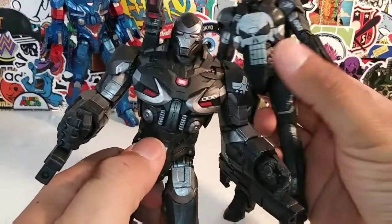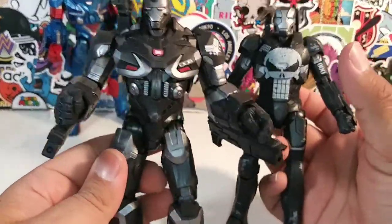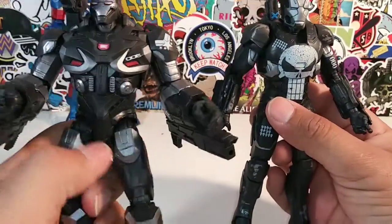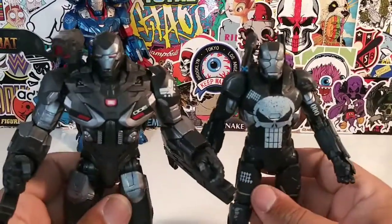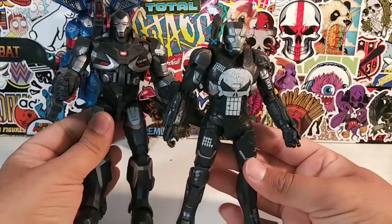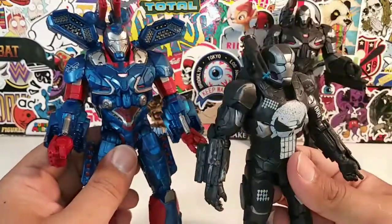I still have a fondness for this War Machine — there's something about him even though he's not screen accurate. I love the silver detail, I love the huskiness and the design of this War Machine. I think if they had given us this War Machine's body and just put the Punisher logo over it, I probably would have been happier with the War Machine Punisher. Size-wise, I do like this War Machine but I think he should have been bigger. This kind of looks more like a War Machine Punisher than the actual one. I have a feeling they're going to re-release this one and give him this body — that's what they should have done.